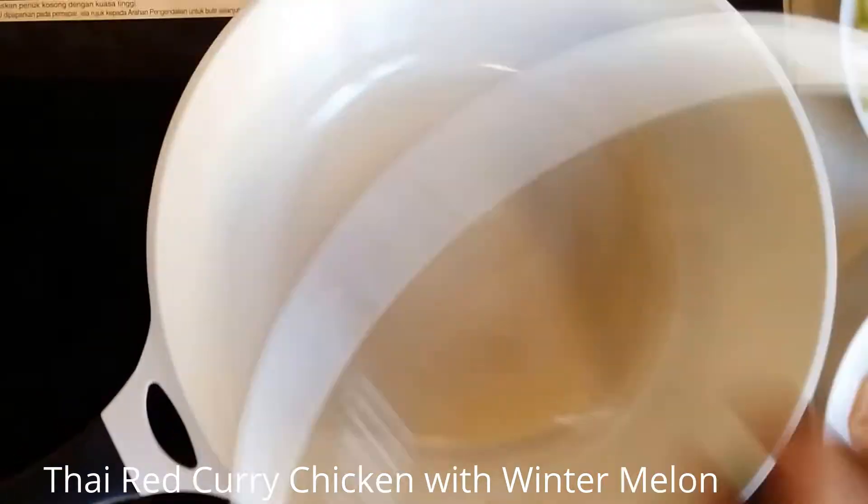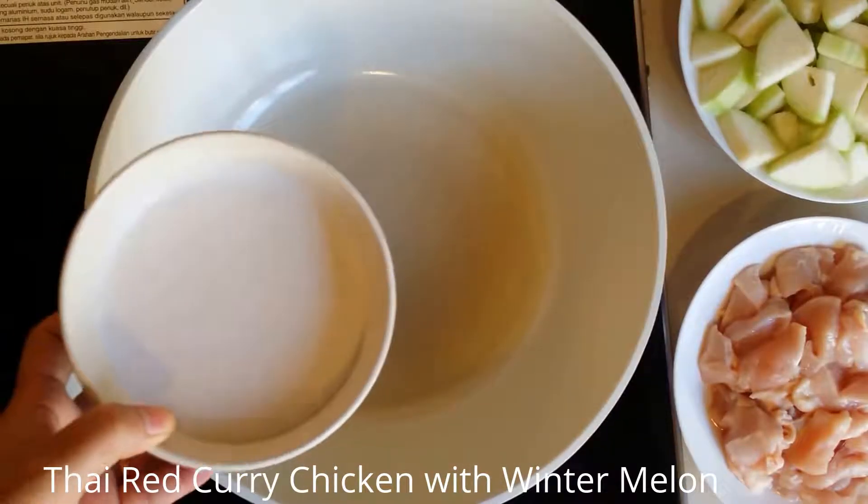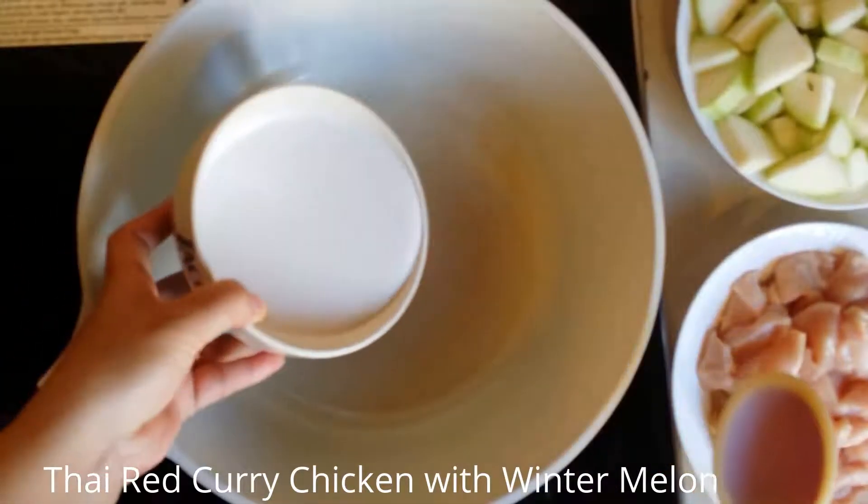Heat the pan. Add the coconut — the first part of the coconut that is more concentrated.